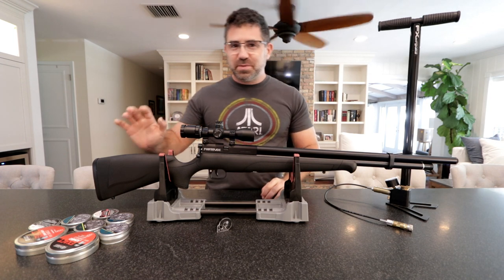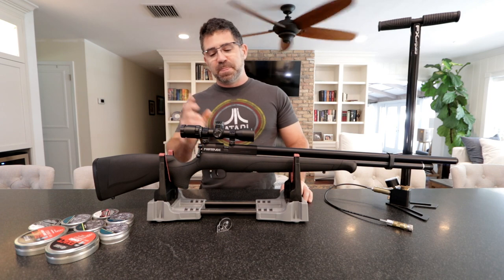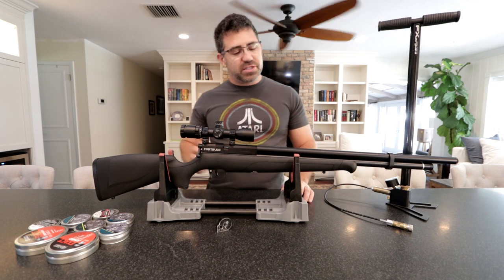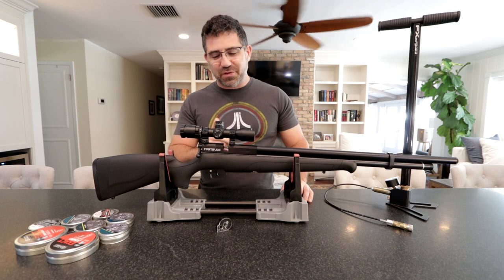Now this here is Crosman's brand new Benjamin Fortitude, and is without a doubt one of this year's most highly anticipated releases, and it is finally here. Today I'm going to share with you what it is and what I've learned about it so far.